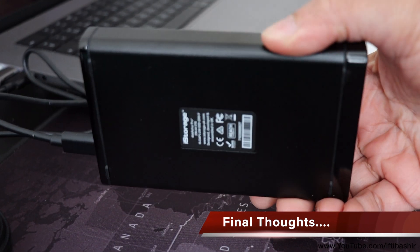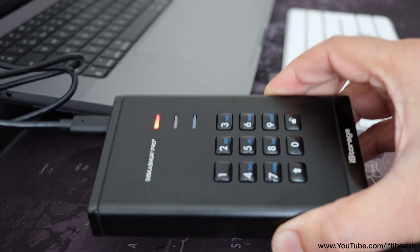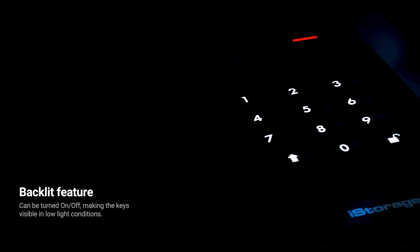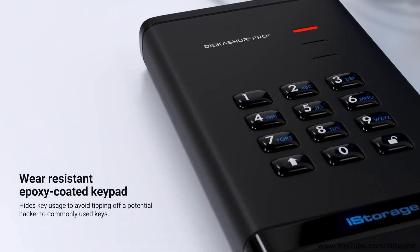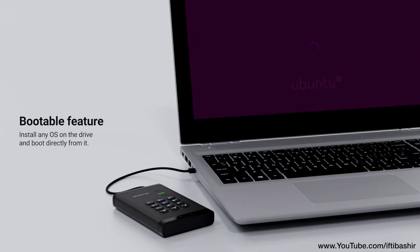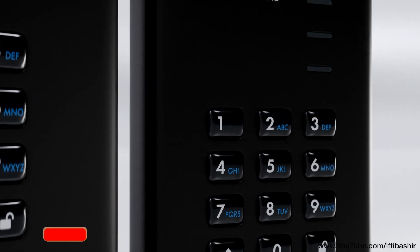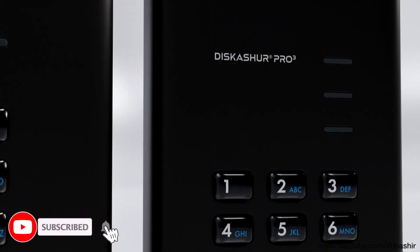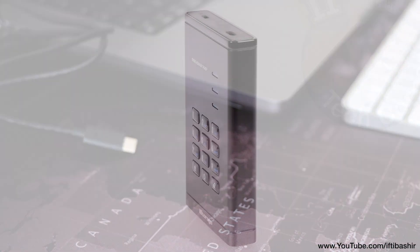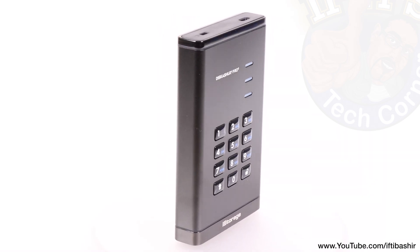All in all, if data security is your top priority, the DiskAshur Pro 3 is undoubtedly one of the best solutions on the market. Its combination of military-grade encryption, tamper-proof design and PIN protection sets it apart from standard external drives. For anyone just after raw speed, there are better options available elsewhere. This drive is all about the absolute highest level of security. With no need for any software — which can be subject to brute force attacks, viruses or manipulation — the iStorage DiskAshur Pro 3 is entirely self-contained. The only question you need to ask yourself is: how much do you have to lose if your data fell into the wrong hands?